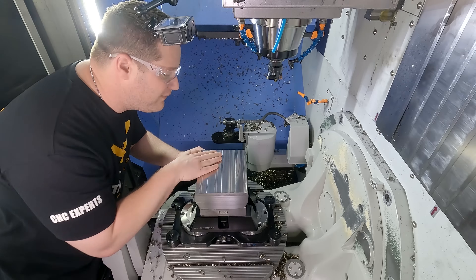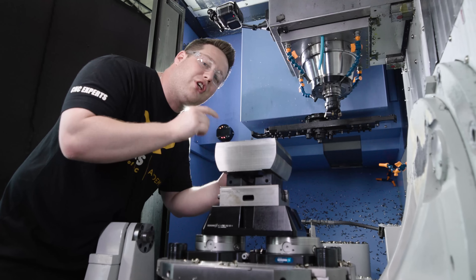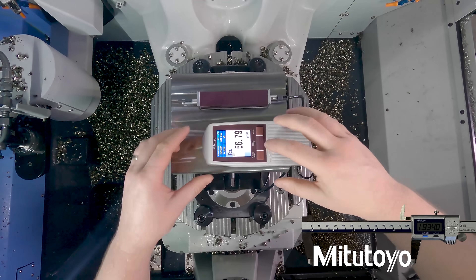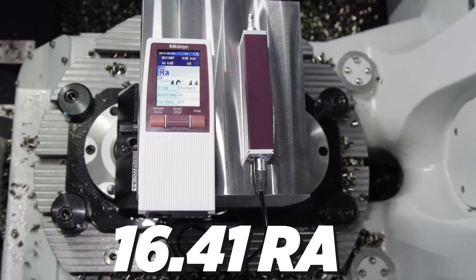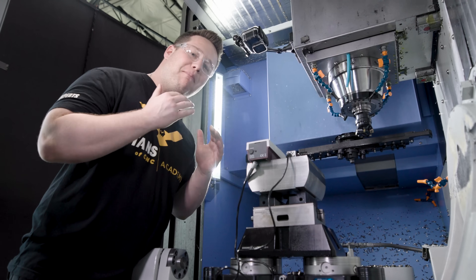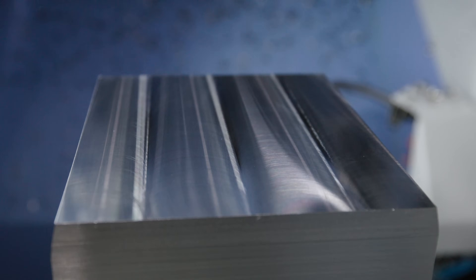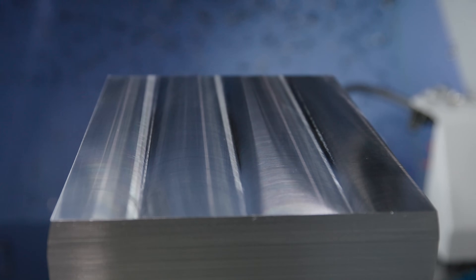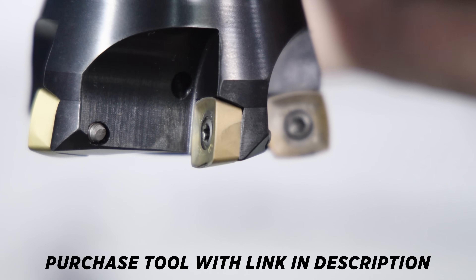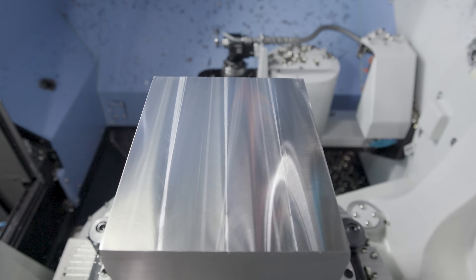That looks really nice and feels really smooth, but let's get the profilometer and check what it actually reads. To check this surface finish we're going to use our Mitutoyo SJ-210 profilometer. 16.41 Ra with a high feed mill — that is amazing. The reason we're able to get such a good surface finish is because of the design of the 7792 high feed mill. The inserts have an integrated wiper facet on the bottom and sides of the tool, so as long as your feed per tooth is less than the length of the wiper, you're able to get an amazing surface finish like we got here today.